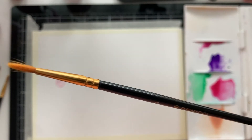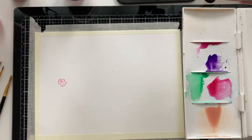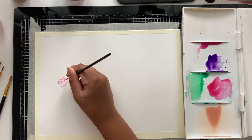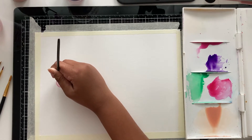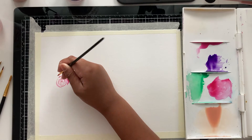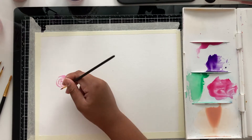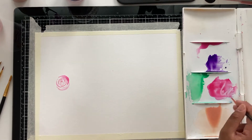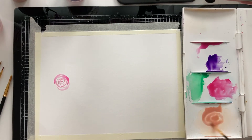Now I'm changing to a bigger brush — I'm using Benissi brushes in size 3 if you're using the same ones. I'm going to take more of that pink color and go around; the bigger brush makes it easier for the petals to be bigger. I keep going around, adding more water as I go to make it a little lighter, making sure the watercolor doesn't dry out. I keep adding more water and making the spiral bigger, breaking it up as I go.